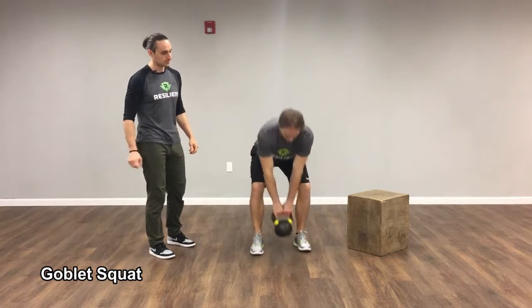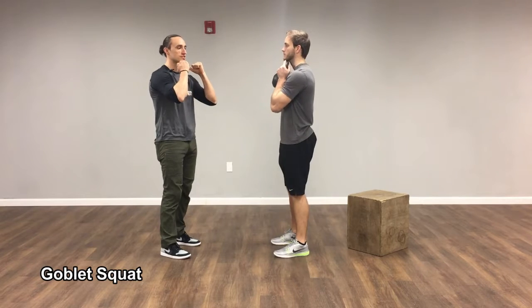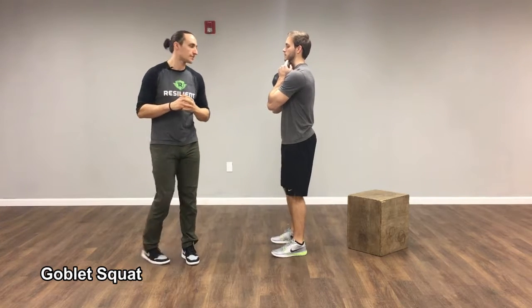For the goblet squat, Greg's going to take the kettlebell, swing it up, holding the handle right below his chin. He's going to reach his elbows forward just a tiny bit. That can help get his abs on and get his shoulder blades nice and stable on his back.